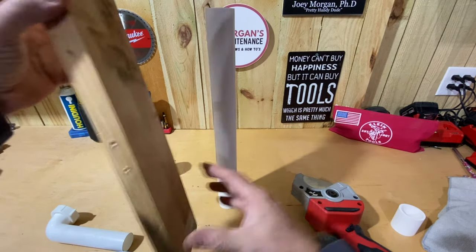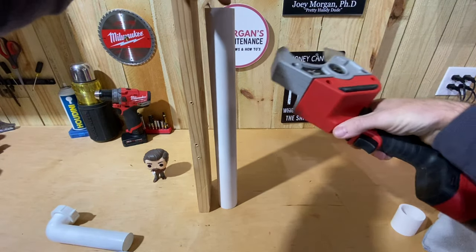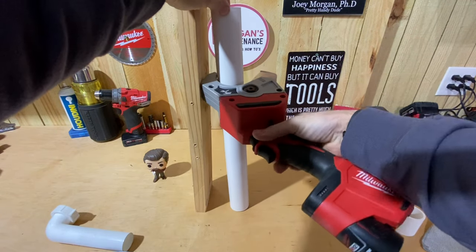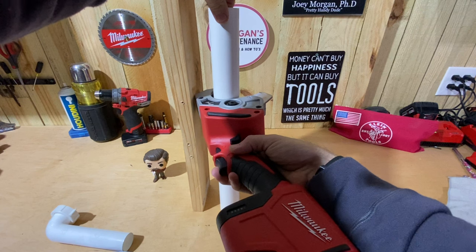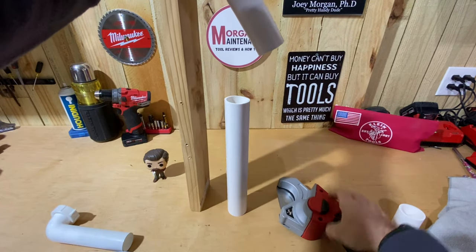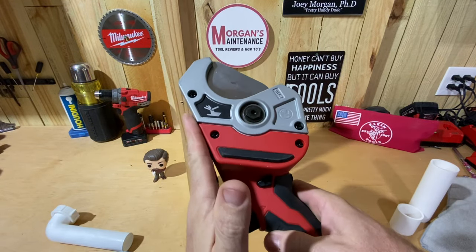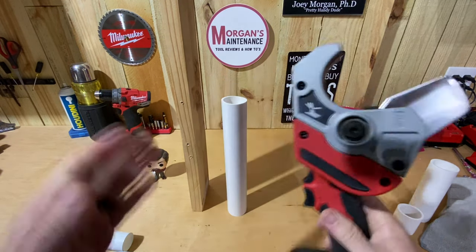Another key benefit is working in tight spaces. If you have a pipe close to framing, you can get this tool into pretty tight spots — angle it out so you're not stuck between two stud bays and still make the cut. You can run the smooth side of the tool all the way up against a stud and still get in there to cut the pipe, put in a tee fitting, or do your repair. It works really well for that.